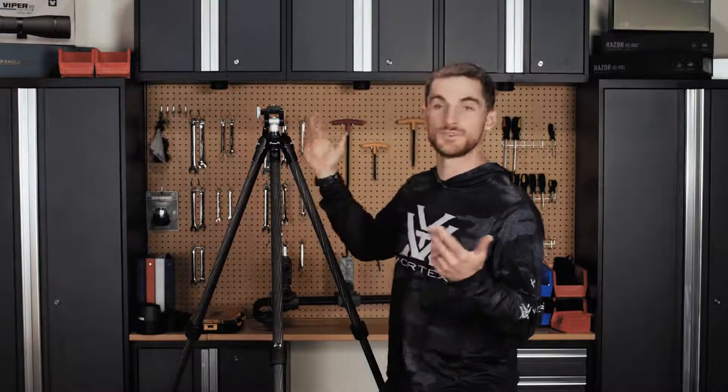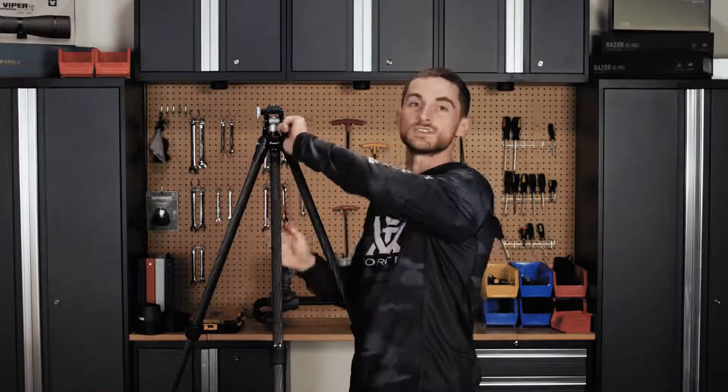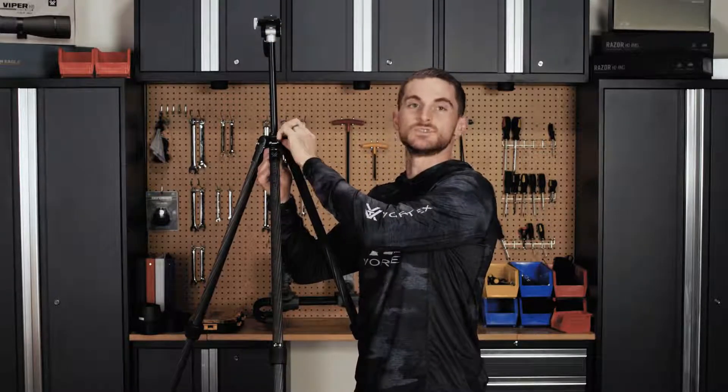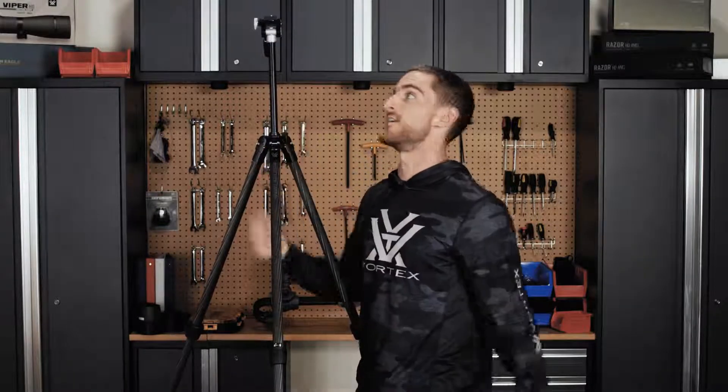Here you can see the Ridgeview Carbon with its legs fully extended and I haven't even extended the center column yet. For me at 5'10, 5'11 it's already at height — I might even need to bring it down a little bit. For all you seven footers out there, here's looking at you. Once you extend the center column you can see it can achieve some pretty tall heights.